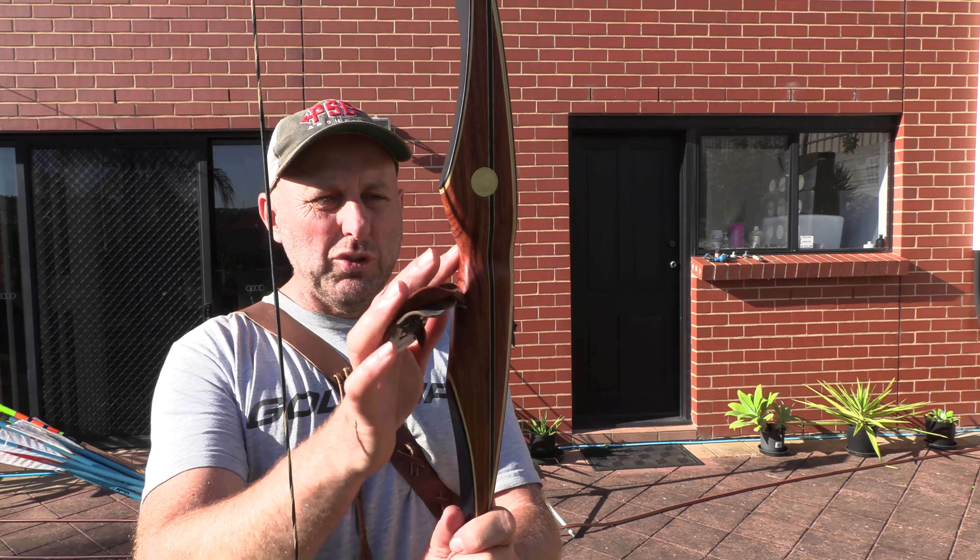It doesn't come with felt — I added the felt here to the shelf. The look of the bow is quite nice; the finish is high, which is what you expect from Bear. The price point on this bow is around $800 Australian dollars, which puts it significantly cheaper than the Savannah and other like bows, but a bit more expensive than the Montana. I think it's a far, far better bow, having not shot it yet.